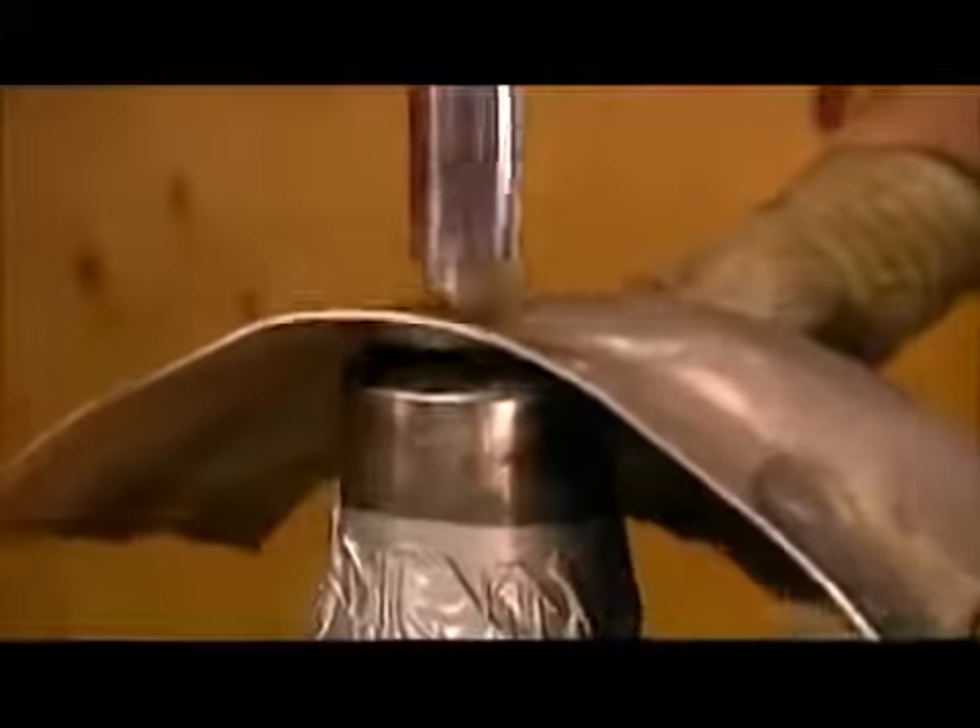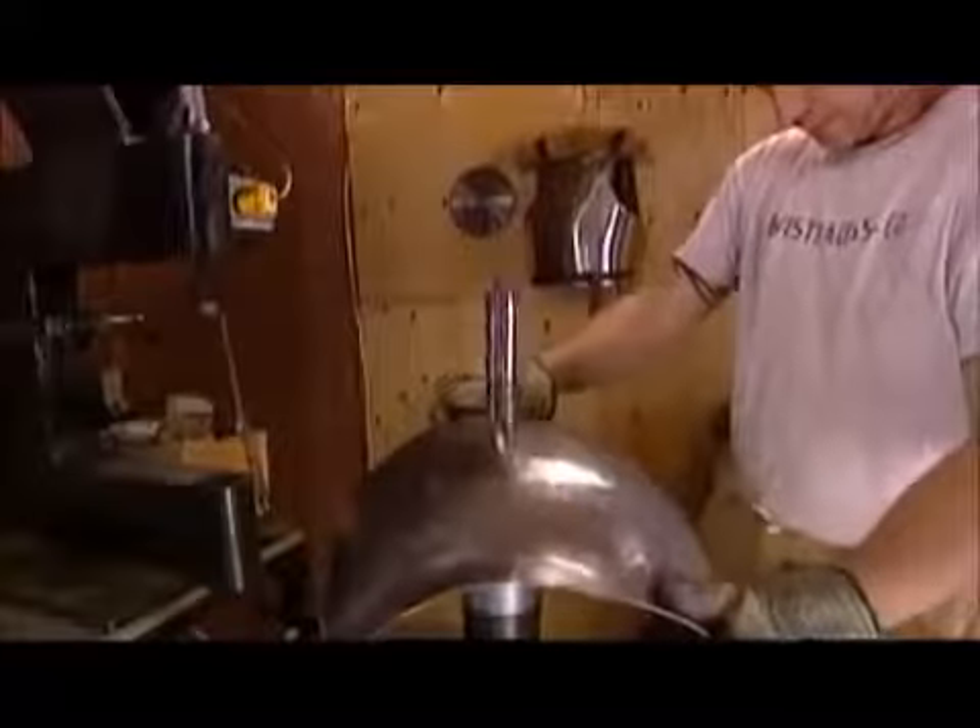Until now he's been hammering the inside of the breastplate. Now he works the outside, smoothing the metal surface — a process known as planishing.